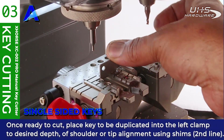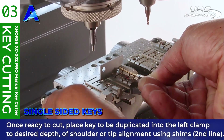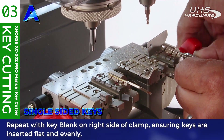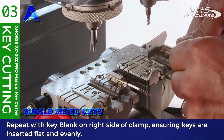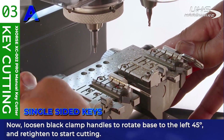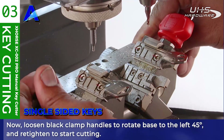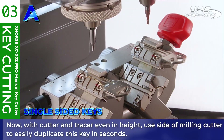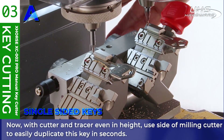Once you're ready to cut, place the key to be duplicated into the left clamp to the desired depth of shoulder or tip alignment using the included shims. Repeat this with the key blank on the right side of the clamp, ensuring the keys are inserted flat and evenly. Loosen the black clamp handles to rotate the base left 45 degrees and re-tighten before you start cutting. With the cutter and tracer even in height, use the side of the milling cutter to easily duplicate this key in seconds. Note that if the thickness of your milling tracer and cutter differ, you will not get correct cutting results.